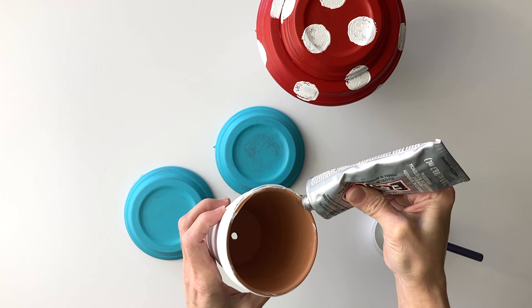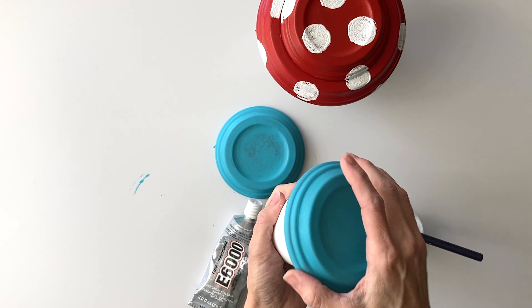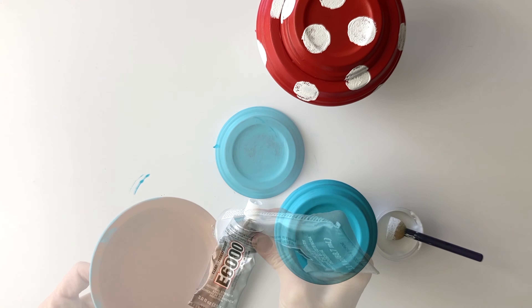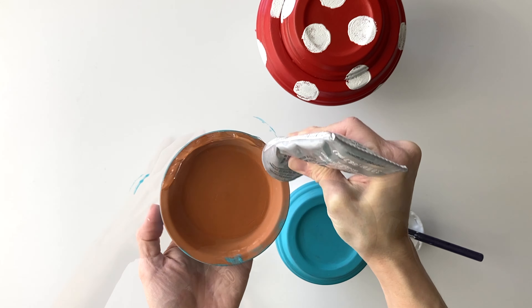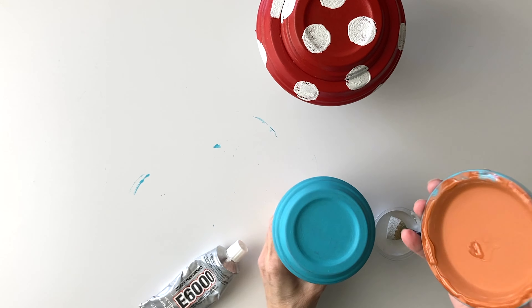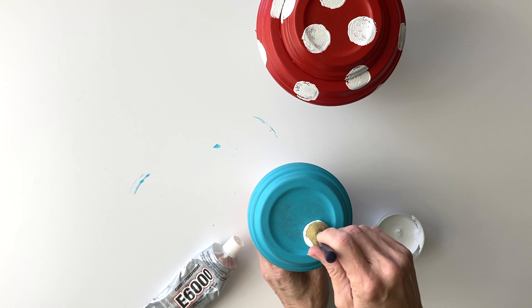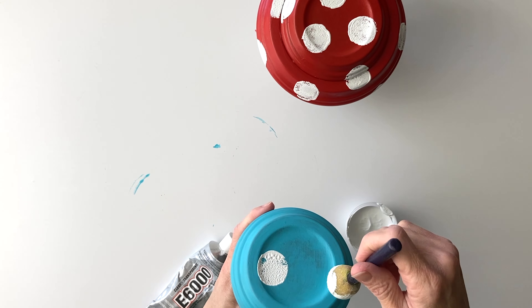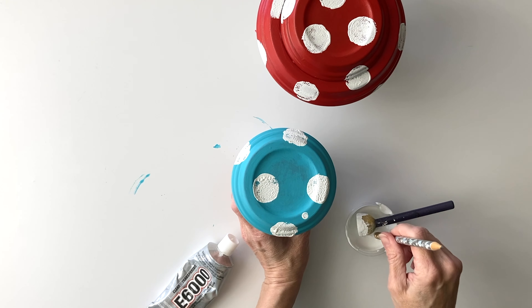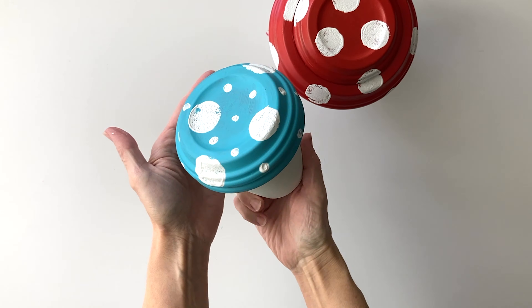For the second one she did the exact same thing — put E6000, flip it over, get it centered, then put E6000 on the edge of the saucer and place that right on top. When she was painting this one she also shared the children's pencil, and in addition to the large white spots she put these cute little pencil eraser spots on there.